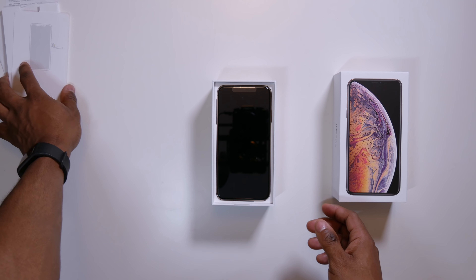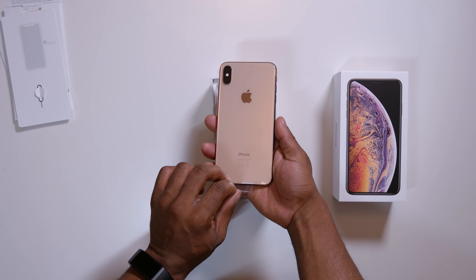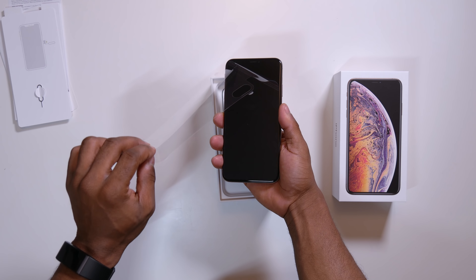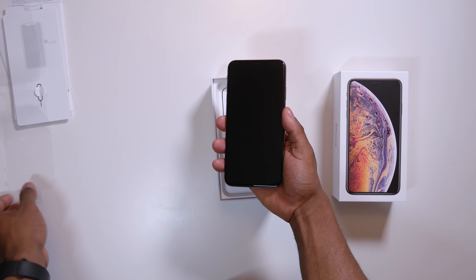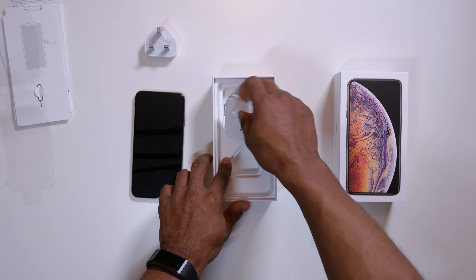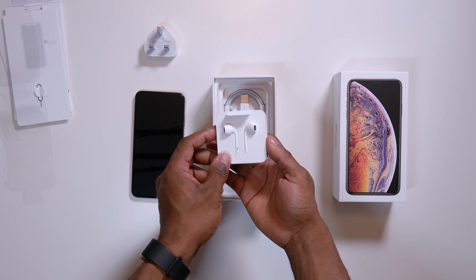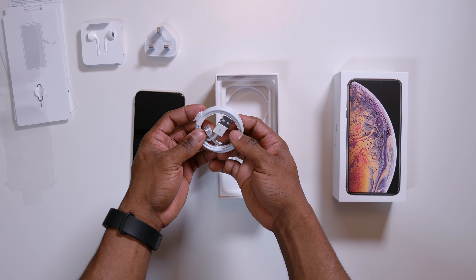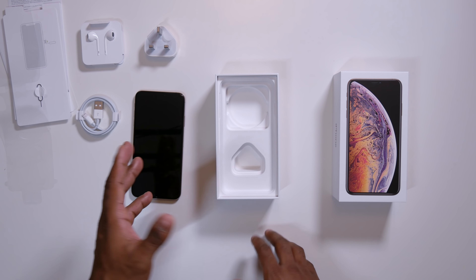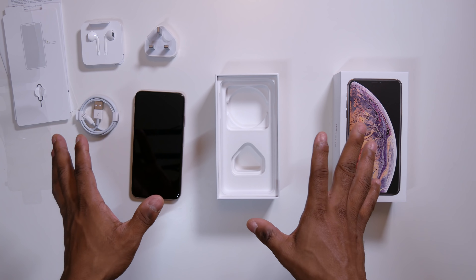That's pretty much all that's there. Here is the iPhone itself. Let me take the nylon off. So you have your three-pin plug here. Here are your lightning earphones. You have to bear in mind, Apple no longer includes the headphone jack dongle. And then you've got your lightning charging cable — no fast charger out of the box. This is 2018 and Apple still doesn't include any fast charger with the iPhones, considering the outrageous price you are paying for this.